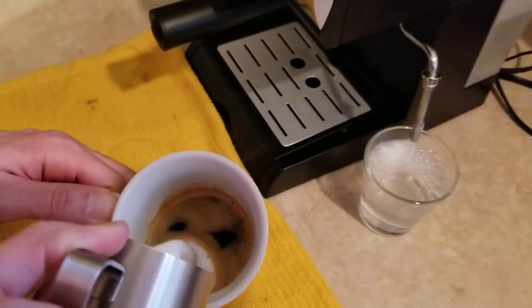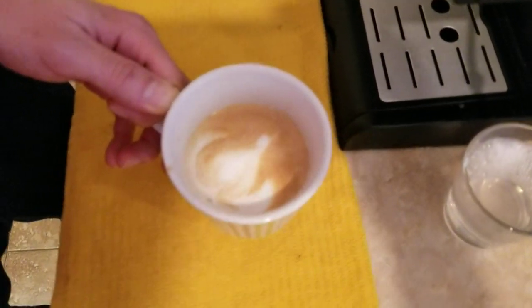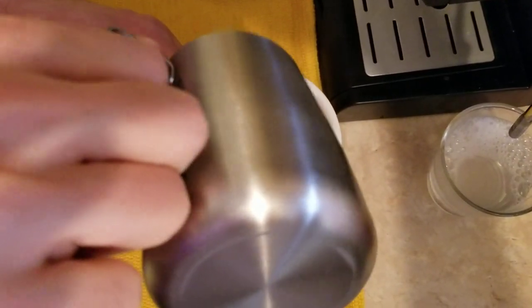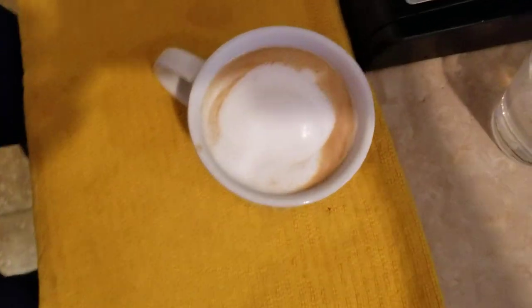Then you can start pouring it in. Pull a little bit more. This one at the end is more cappuccino. And that's it! Voila!